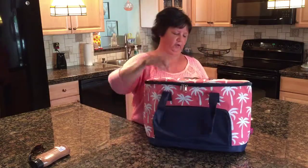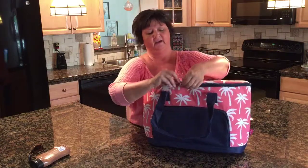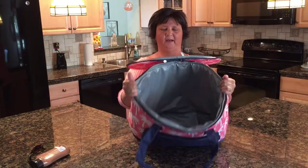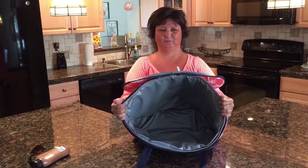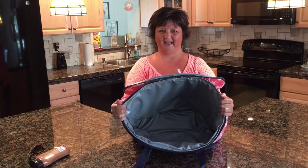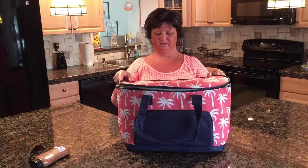On the inside of the tote, it's nice and roomy. You won't believe what all you can put in this thing — look how big that is. You can put a six pack in there, drinks, a big tub of potato salad. You're ready for a day at the beach.